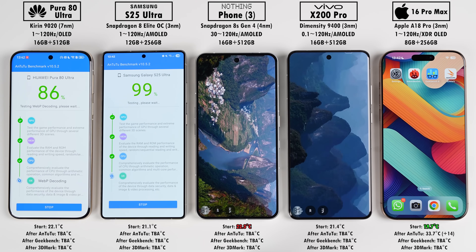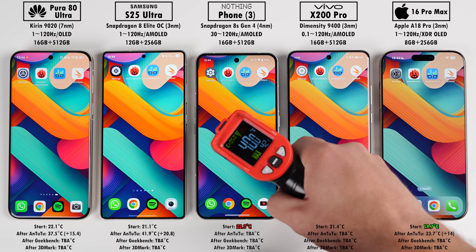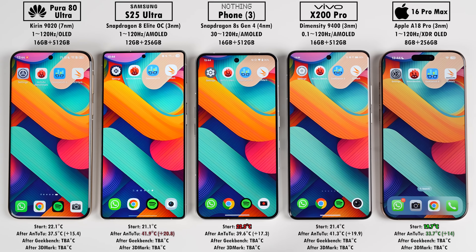After Antutu, oddly enough the Samsung gained the most temperature in degrees Celsius and the iPhone gained the least. The Samsung and Vivo are pushing the most power so that's somewhat expected, but I'm quite impressed with the Huawei which landed close to the iPhone in temperature despite its 7nm chipset.